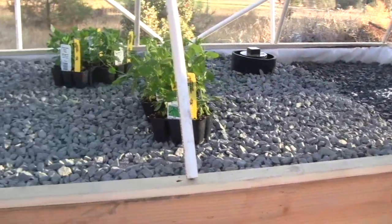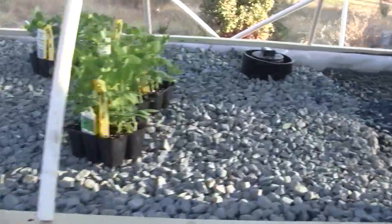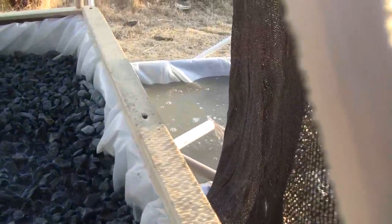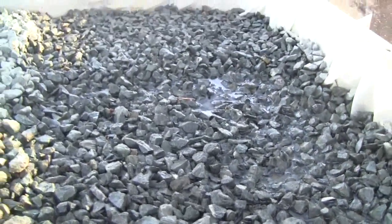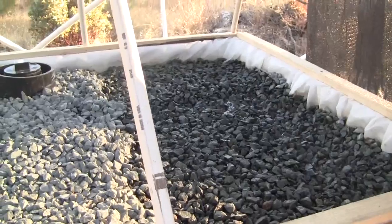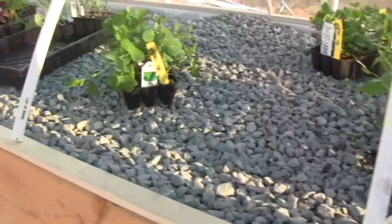We are getting ready to stick them in the ground, or the rocks. And as I'm doing this, you can see the siphon just tripped down there. You can see how this is getting wet. And again, this is where we will put those boxes with loads of carrots — hopefully ten, twenty pounds of carrots out of there.